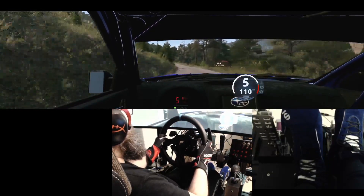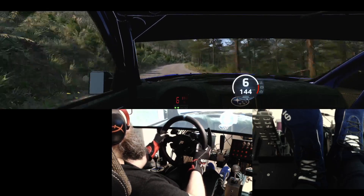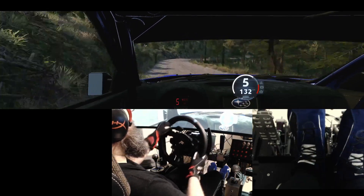Slowing, slight right, and left of a crest, to 4 right, keep in, 50, 5 left, 60.